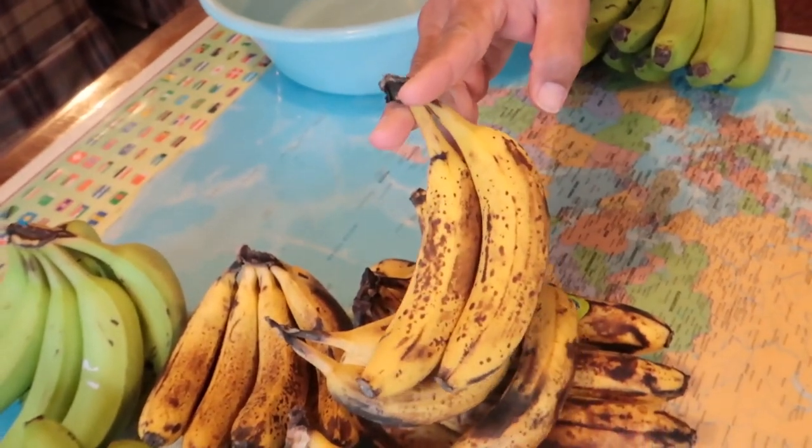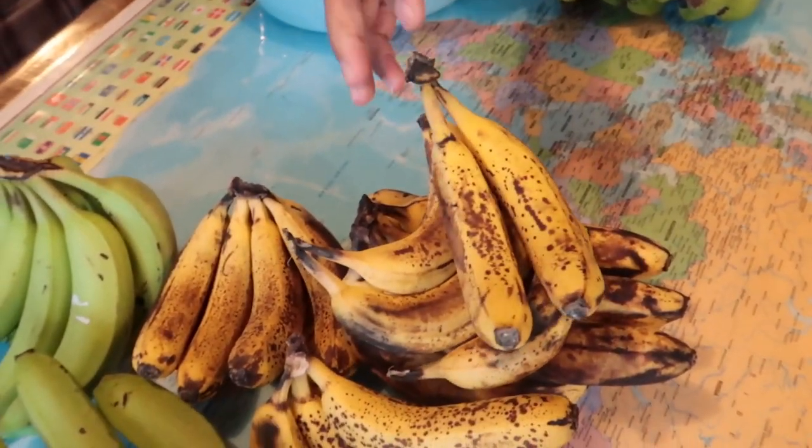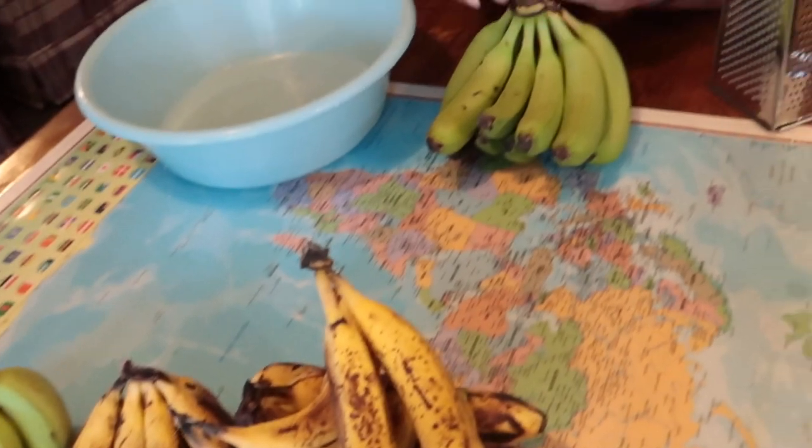Hello, this is Timmer and this is Life with a Family. At the moment we are looking at making Olo Olo. Olo Olo is made out of green banana and the good old overripe bananas, and if you have any overripe bananas that you need to get rid of, this is the best way to use them.